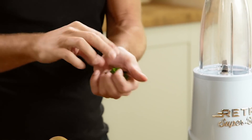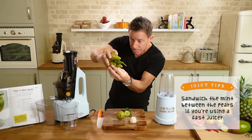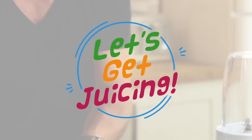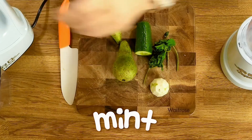Even when I use a fast juicer on this — I've got a good fast juicer — I would sandwich the mint in between like this. You want to pack it in tight, and then you do get the juice even from a fast juicer.